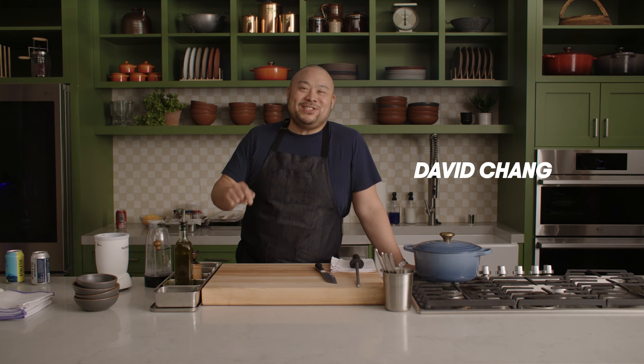Hey guys, Dave Chang here. This season I'm back with the TNF crew reporting on the best of food and culture all around the league. Today, in honor of Dallas visiting the Giants, I'm making Texas style chili with New York style pastrami — no beans.